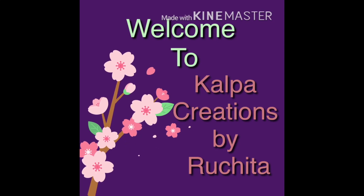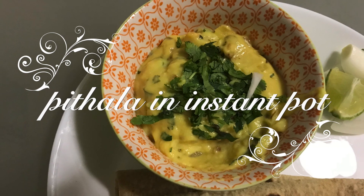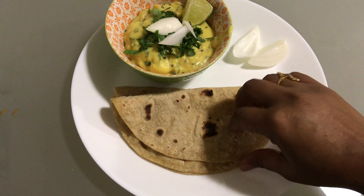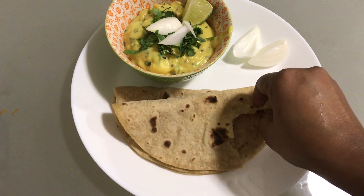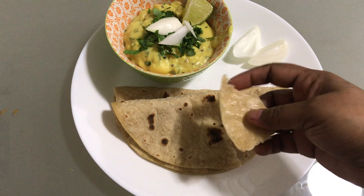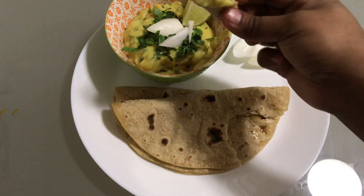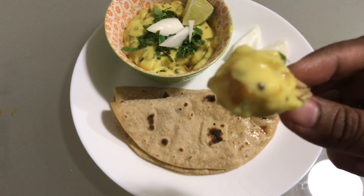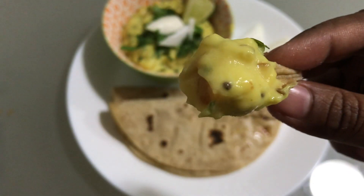Hello friends, welcome to Kalpa Creations by Ruchita. Today we are going to make Pitlo, that is chickpea porridge, in the Instant Pot. This is a Maharashtra recipe also made in Karnataka, which is served with Bhakri — that is Jowar flour flatbread — and green chili thecha, raw onion, and lemon.